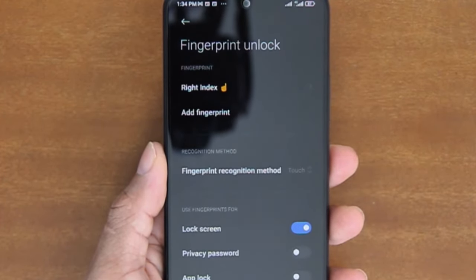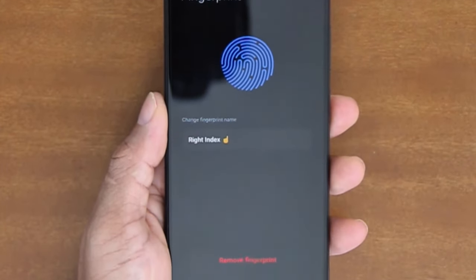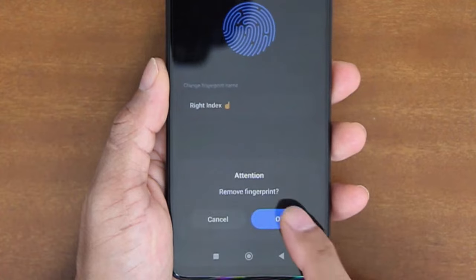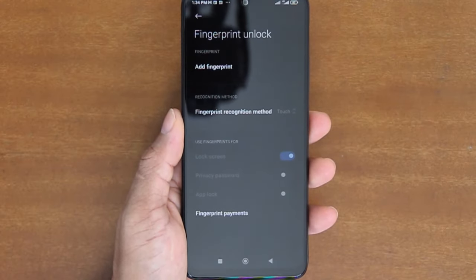On the Fingerprint Unlock window, tap the fingerprint data you want to remove, and then tap Remove Fingerprint. Tap OK on the confirmation dialog, and your fingerprint will be removed from your phone.